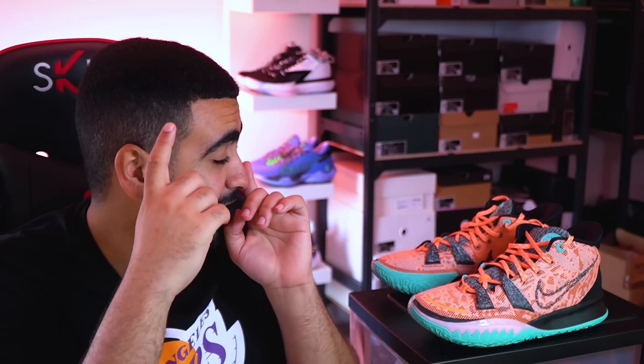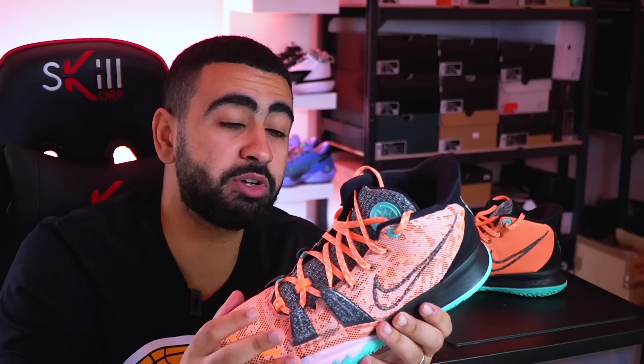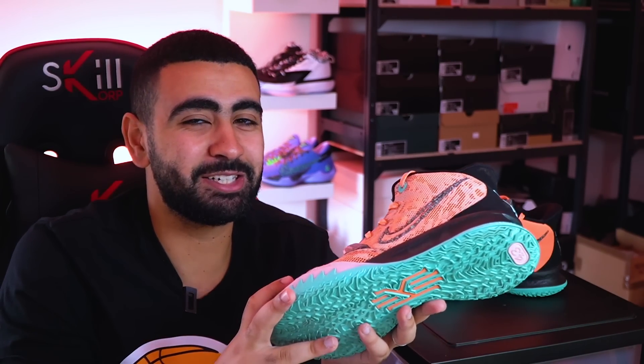What's up boys, j'espère que vous allez bien. On est ensemble aujourd'hui pour débriefer le test de cette Nike Kairi 7. Les Kairi, c'est l'une des gammes les plus vendues, si ce n'est la paire la plus vendue en France. Il y a pas mal de demandes, et vous demandiez un avis précis sur cette Nike Kairi 7. Je pense que le designer Kairi et Nike ont compris complètement la recette pour faire chaque année une chaussure de basket qui fonctionne.